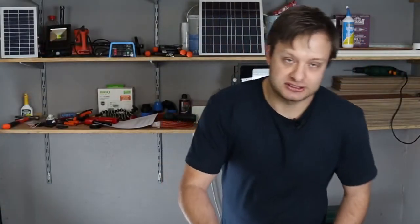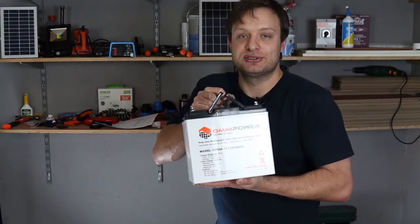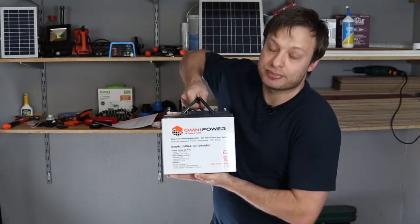Today we are just building a 12 volt system so I can use a 12 volt deep cycle battery, and I will be using this Omnipower 60 amp hour battery.